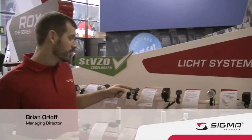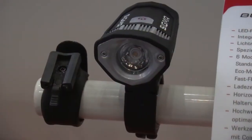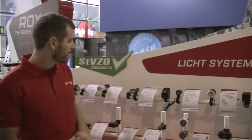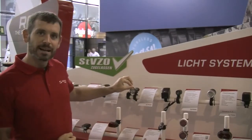Hi, I'm Brian from Sigma USA and this is our new Buster 200. The Buster 200 is a compact 200 lumen high-powered LED light with an integrated lithium-ion battery and USB charging. It has an aluminum housing with a silicone bumper for added support.